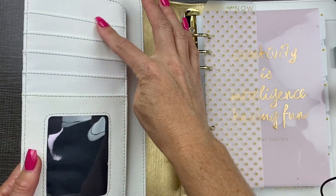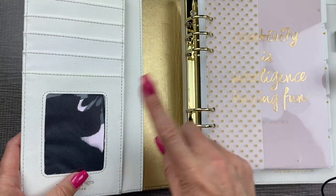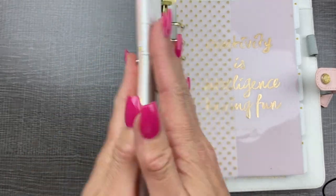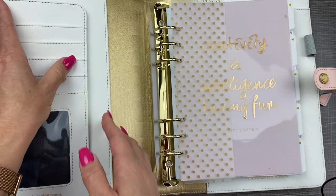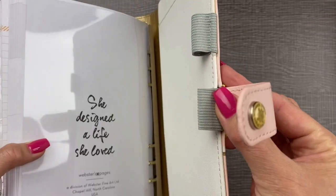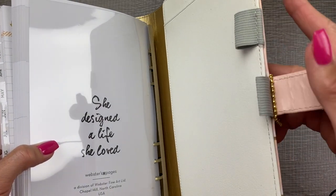Let's start in the front. It has four pockets here for cards, one window pocket for the cards — I think the ones in the kit will fit, so we'll add one in there when we get to the extras. It has a super nice vegan leather pockets here and here in the front. Let's flip to the back — pockets here and here in the back. This one has two pen loops, so you can either put one pen through both loops or you could probably fit two pens in here.